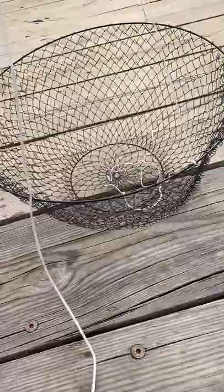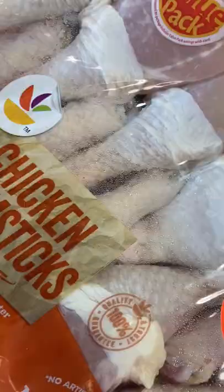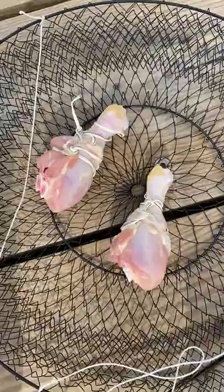Go to any local bait shop near the ocean and ask for wire crab pots. They're about five to ten bucks. Next, grab bait. You don't need fancy mackerel or stinky rotten fish carcasses. Go down to the market and grab yourself a pack of clearance chicken legs for $2.50.